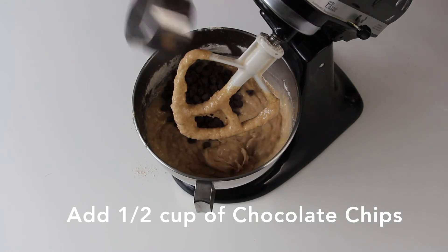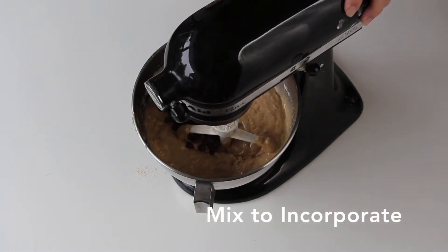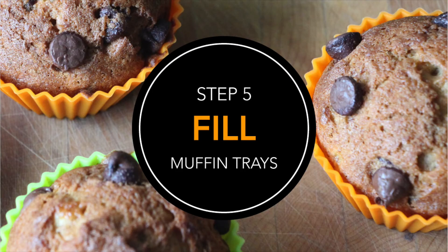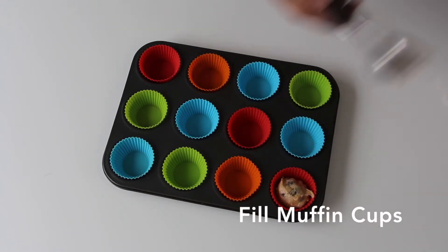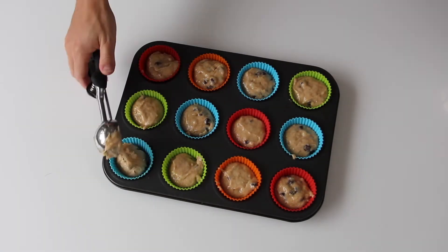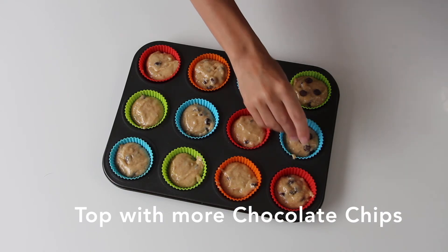Now it's time to add ½ cup of chocolate chips. Fill your muffin cups with an ice cream scoop so you have even distribution. Top with more chocolate chips.